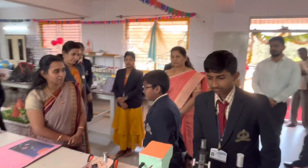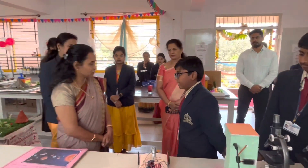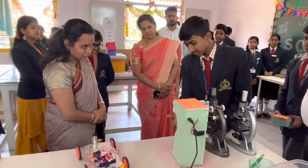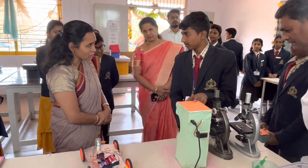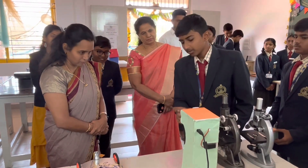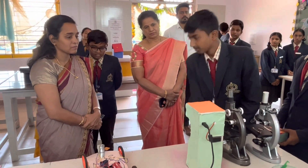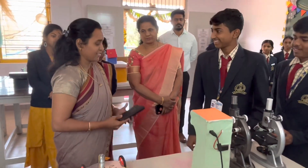This is an automatic hand sanitizer. It is operated by an ultrasonic sensor and a servo motor. The ultrasonic sensor senses the hand and sends a message to the servo motor indicating at what degree it should turn. It then turns on and the sanitizer comes out.